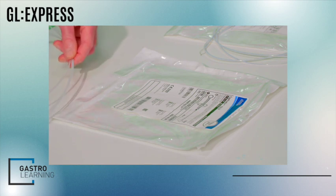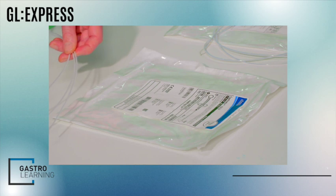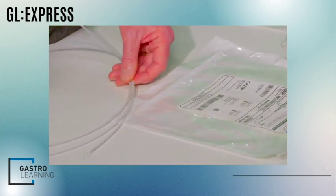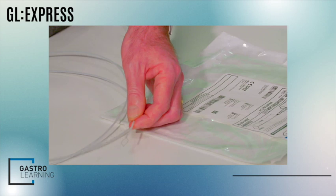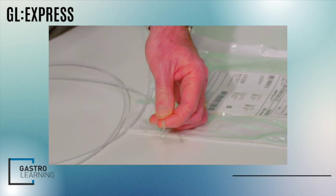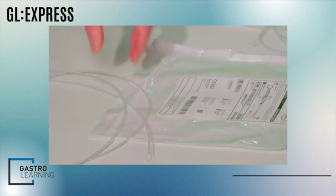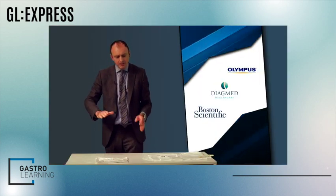Cold snares are associated with very few complications. I've got the Boston Captivator cold snare here, but the Diogmed Exacto snare is another excellent alternative. What characterizes a good cold snare is very fine cutting wire — the filament is tiny and they just cheese-wire through the polyps. With flat sessile adenomas, they're perfect.